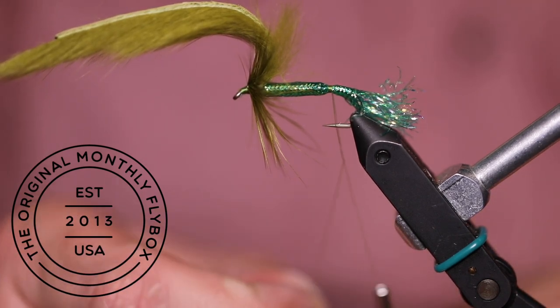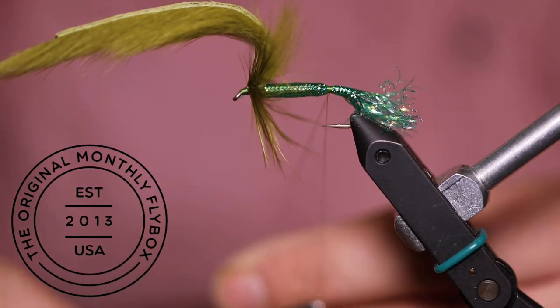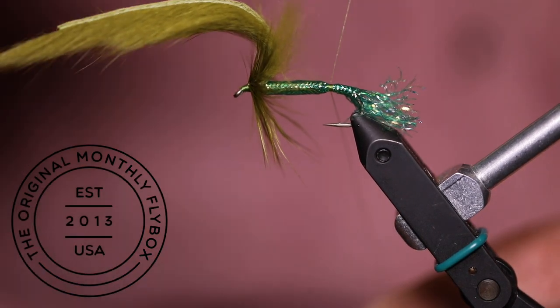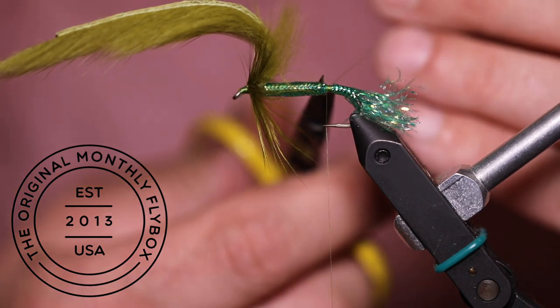To make sure my thread base doesn't come undone, I wrap the tag end around the thread, similar to tying in a new section of material. Then you can cut your tag end.